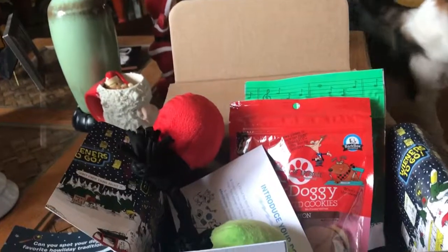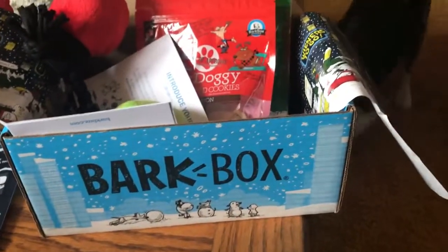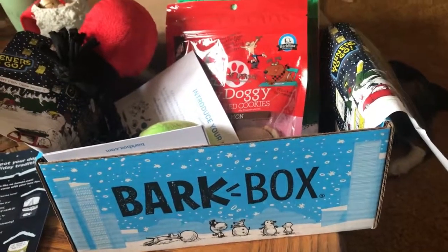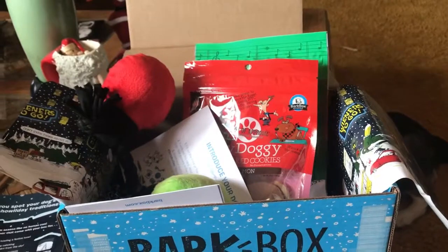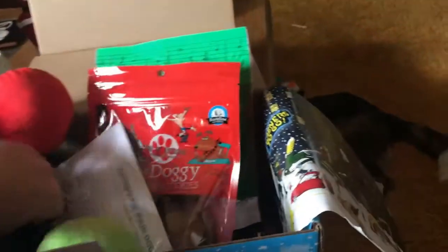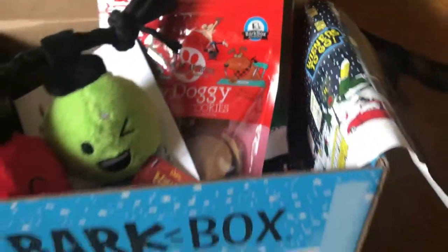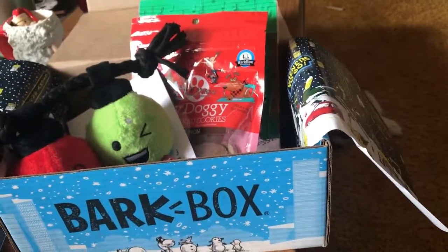I'll put a link down below on how you can order it. This video is not sponsored by BarkBox — I wish it was, but it's not. They're really super fun and each month comes with different toys and different themes. You can also be part of the extra toy month club where you pay just a few extra dollars and get a third toy. Since this is our first box I wanted to try it out, but we're definitely members from here on out because you get the two toys, little treats, and it's just so much fun.